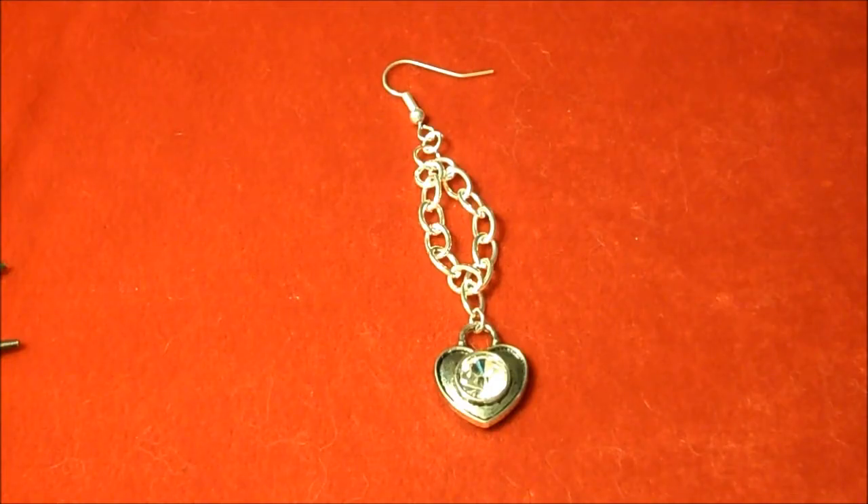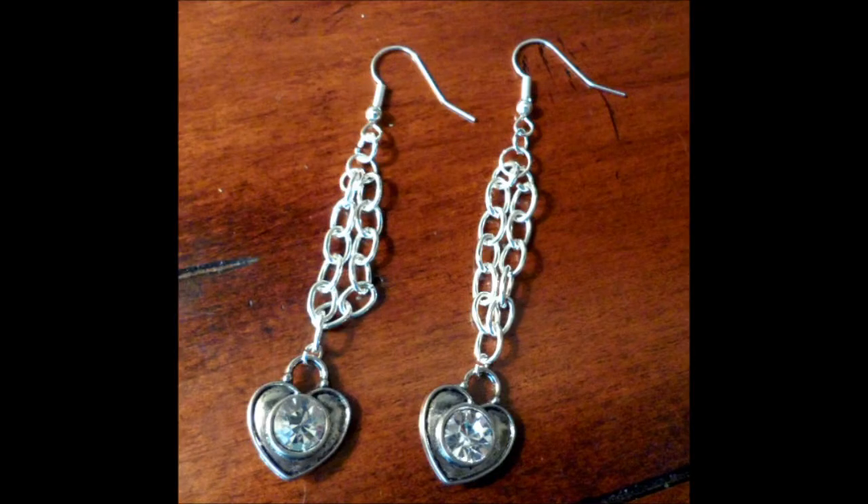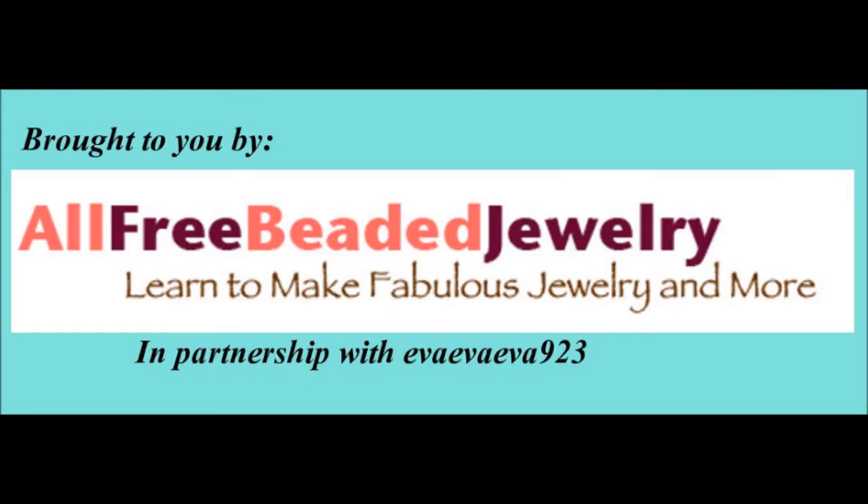And that finishes your chained heart earrings, perfect for Valentine's Day. You just need to repeat on the other side to complete your pair.